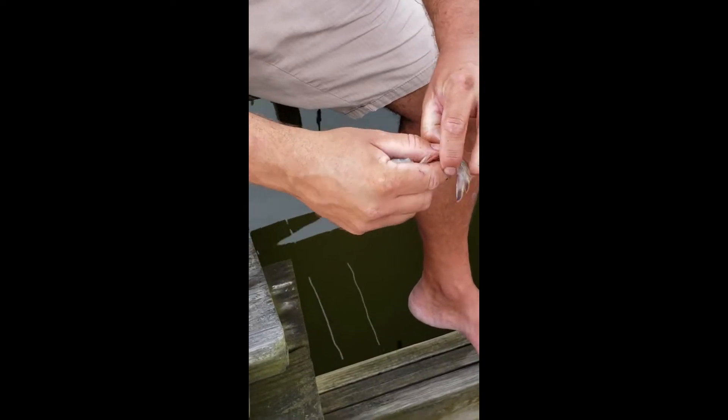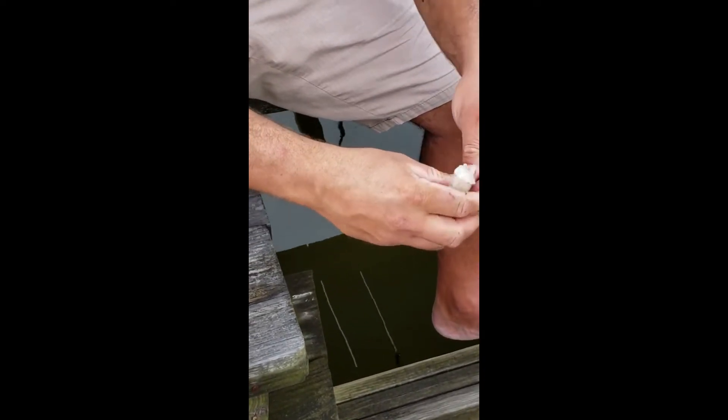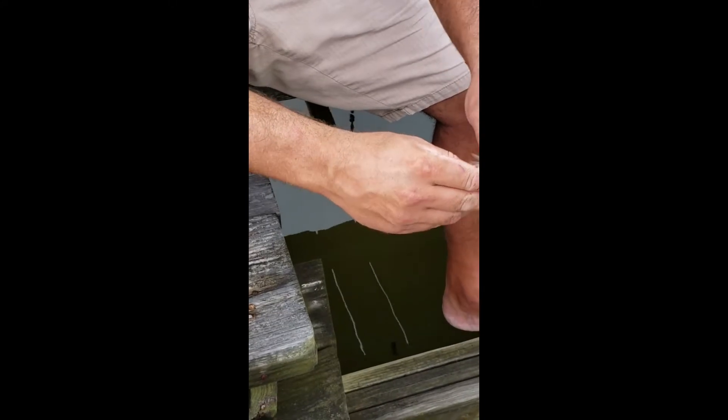Then go ahead and peel the rest of the legs and the shell off.